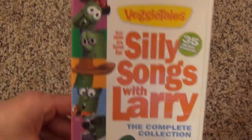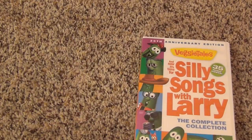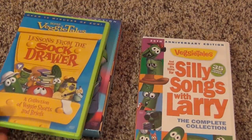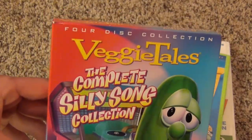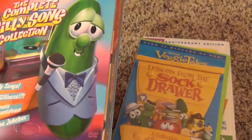The other thing I wanted to do in this video is show you a couple of other Silly Song-type VeggieTales DVDs that I have. One is called the VeggieTales Complete Silly Song Collection.